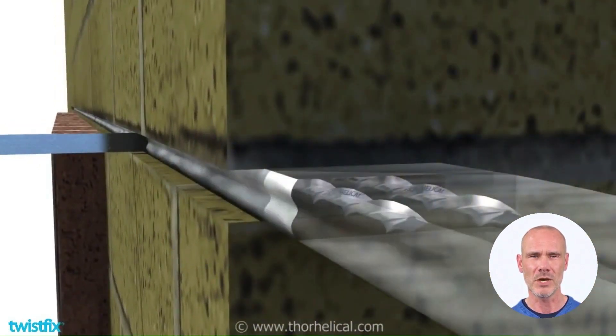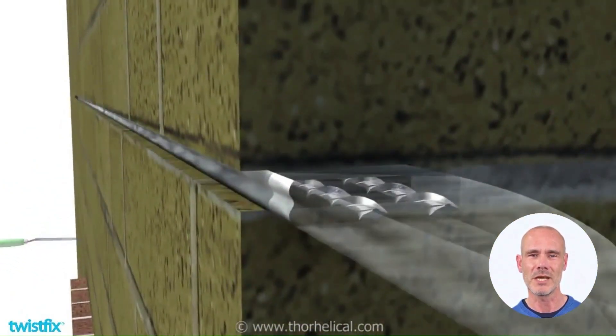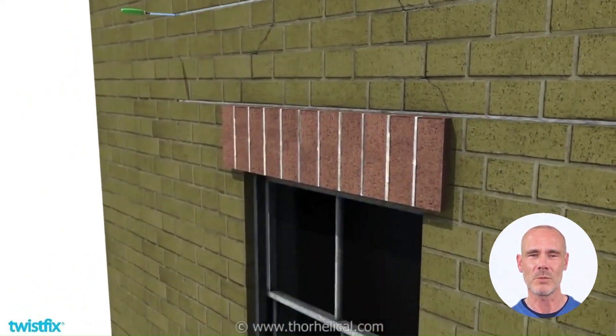Don't forget to trowel the displaced grout to fully embrace the bars. The two reinforced joints form the top and bottom flanges of a retrofit masonry beam. The brickwork between them forms the web.